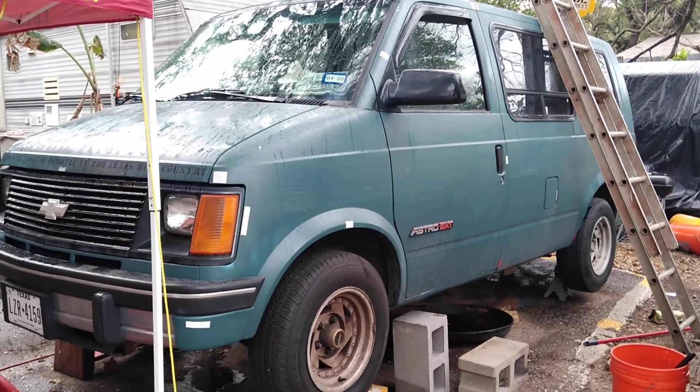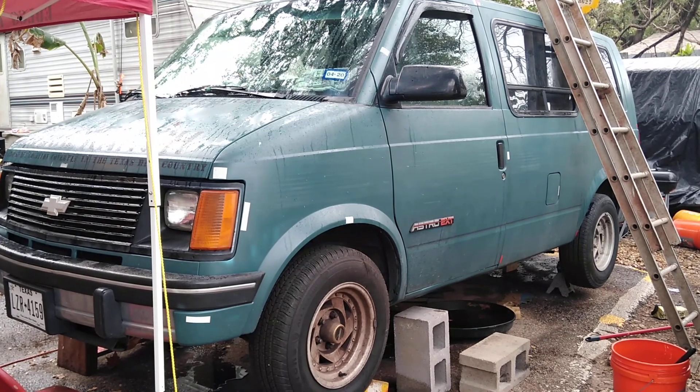Damn, I love these Chevy Astro vans. Had like eight of them now.